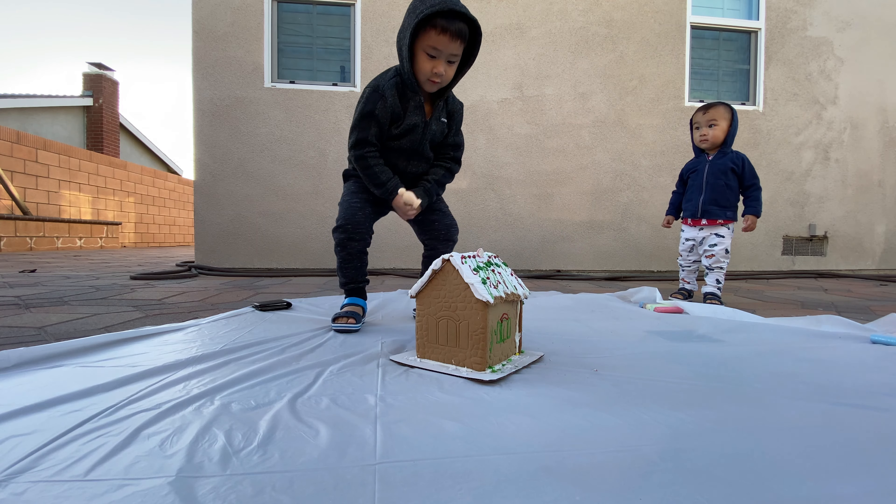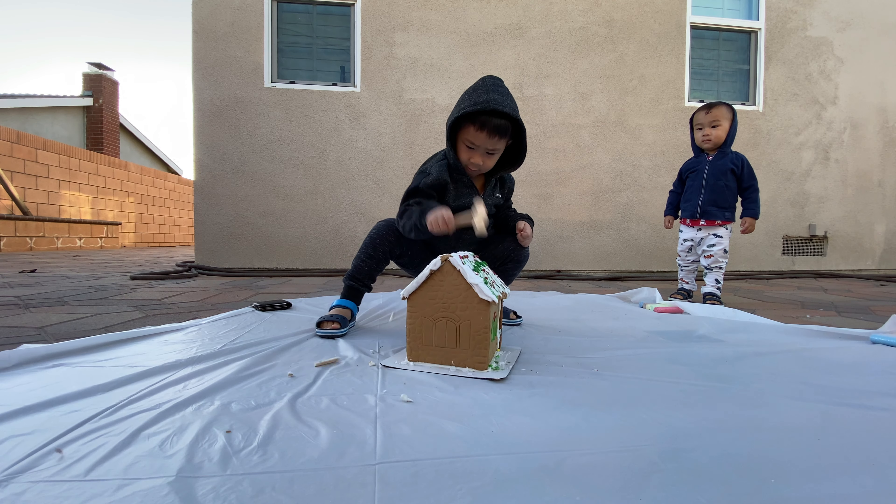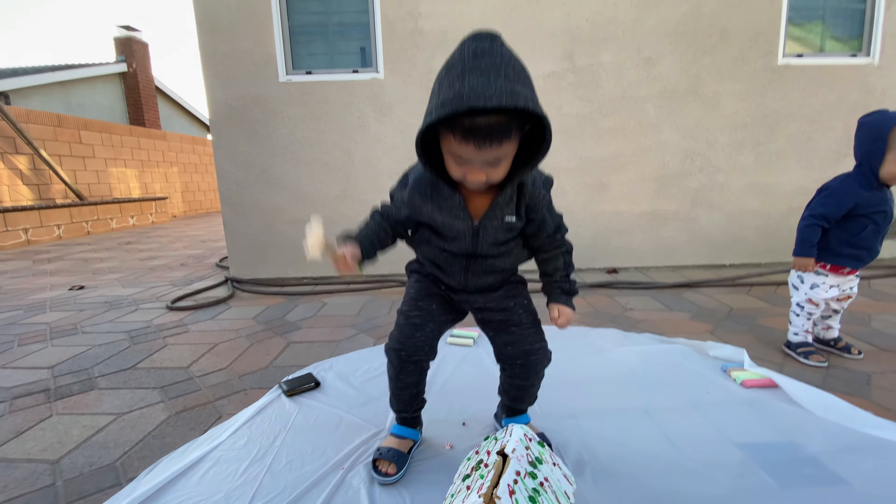Oh, Carter! Halt! Smash! Go! Halt! Smash!